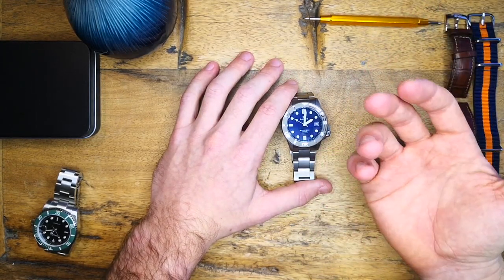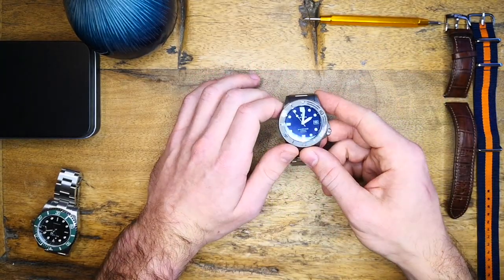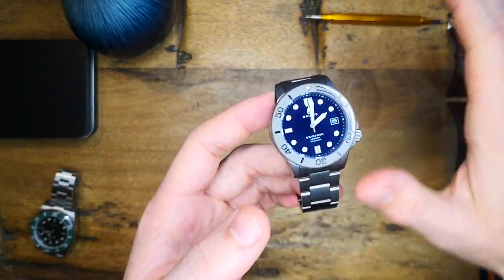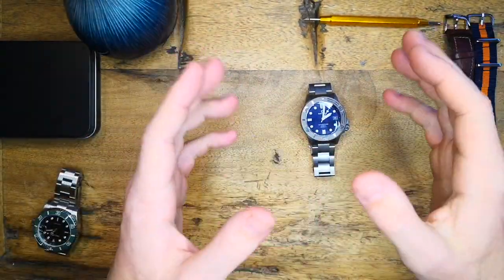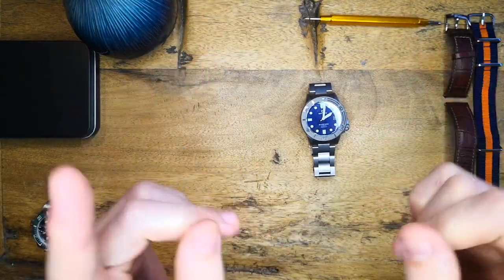I don't know if people are coming here to see me talk about watches or whether they're actually looking at the watches themselves — in which case reviewing more obscure AliExpress watches might be a bit more interesting for you guys. Please let me know in the comments below. As always, stay awesome, stay safe, and I'll see you again in the next episode.